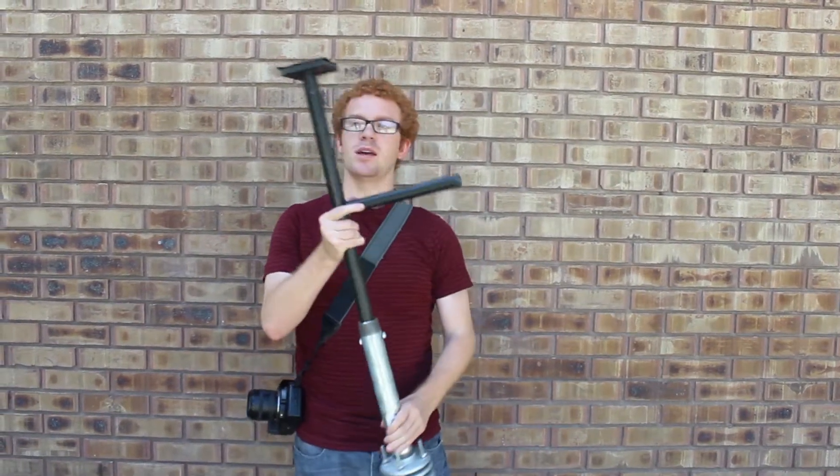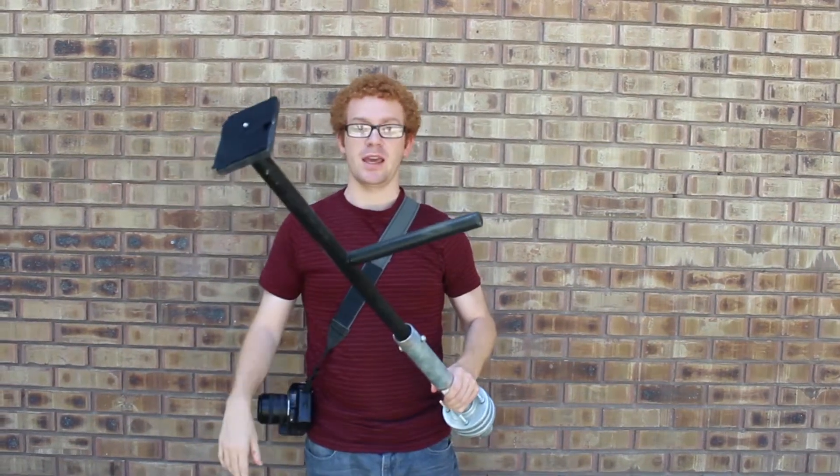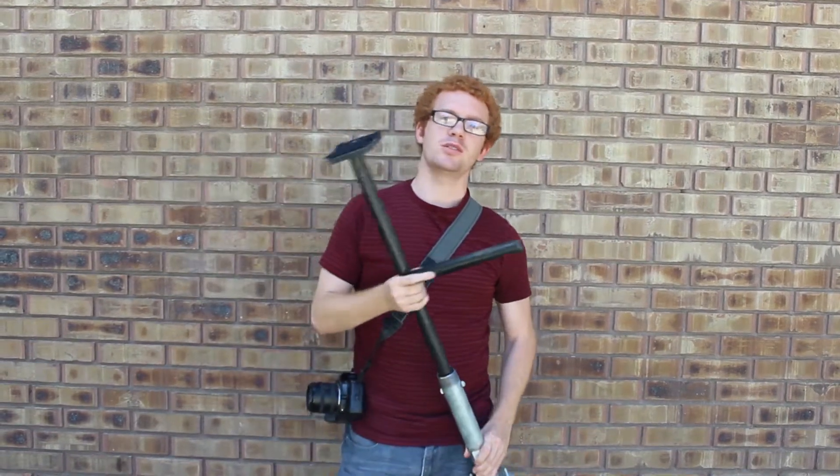Today I want to show you about this Steadicam. Steadicams are used to get a smooth movement, particularly when you're getting moving shots and trying to cover some distance with the camera and you don't want the crazy bouncing, shaking shots you'd see in like the Bourne movies or several action series. You'll be able to get a much smoother and cleaner movement with a Steadicam.